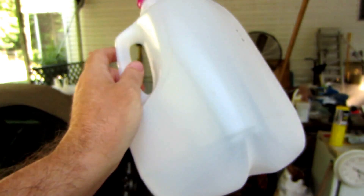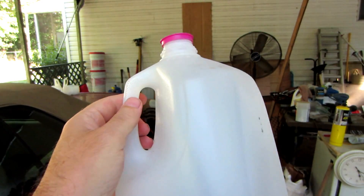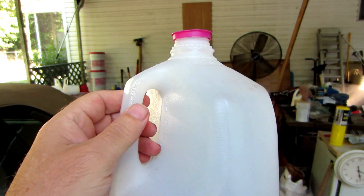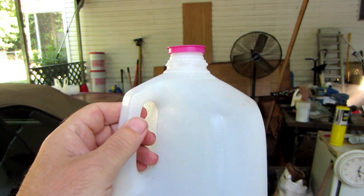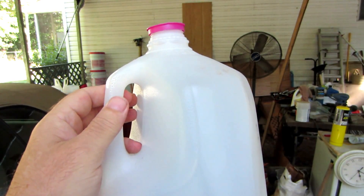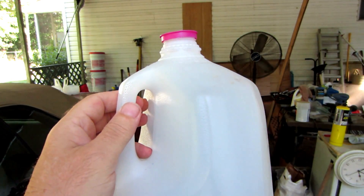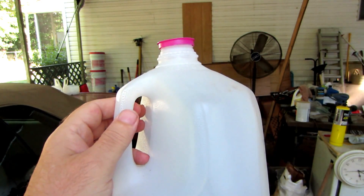I've been using water jugs. I buy water in gallon jugs from Walmart or wherever, and I cut them up and melt them. I was chopping them up into little pieces and putting them in a can, but I found that to be rather tough to deal with, so I came up with a new way to do it.